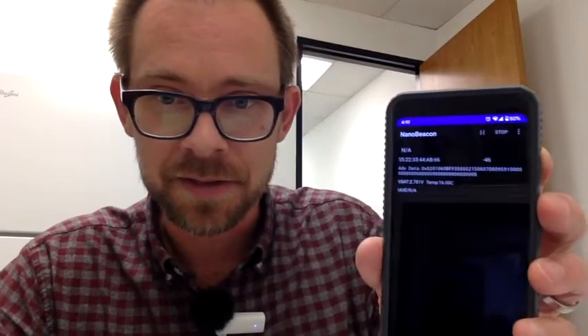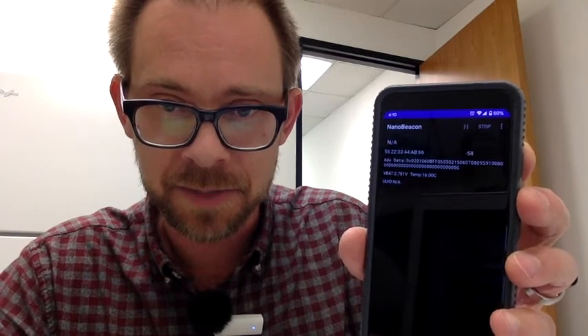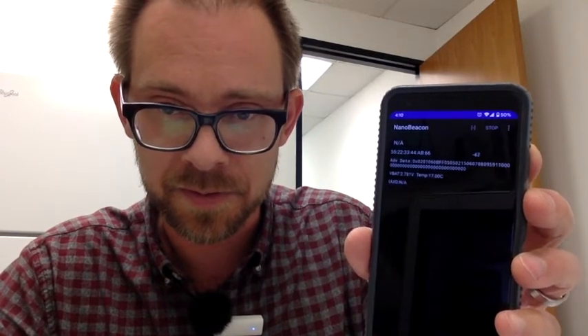In this third video I'd like to demonstrate the temperature sensing capability and a little bit about the range on this particular tag. This is the one I just configured, and you can see on my reader it's reading out the temperature at about 16°C. The battery is still about 2.78 volts.